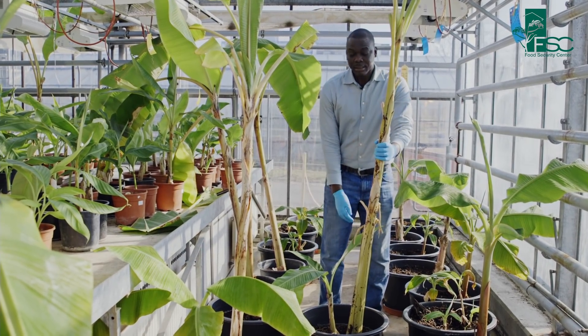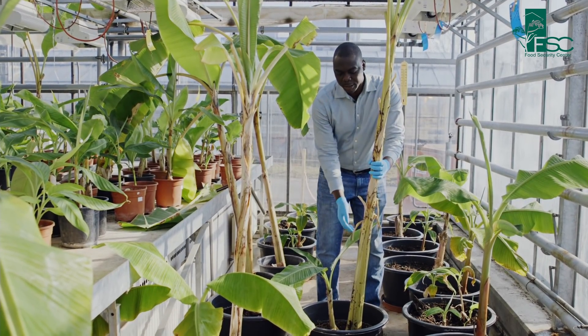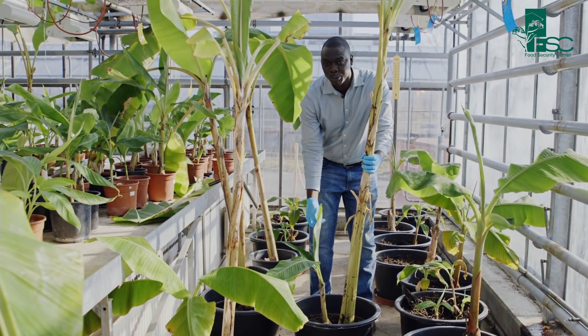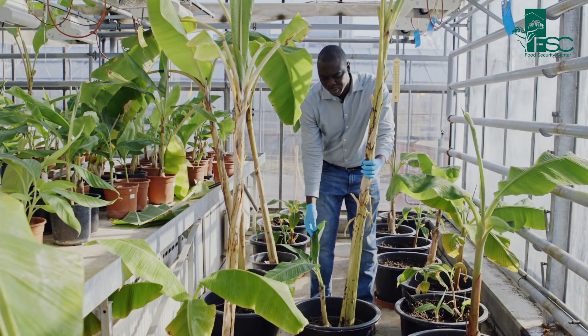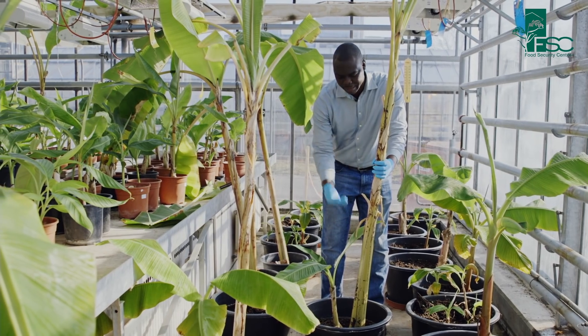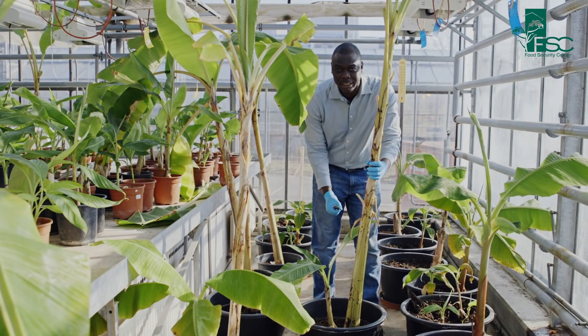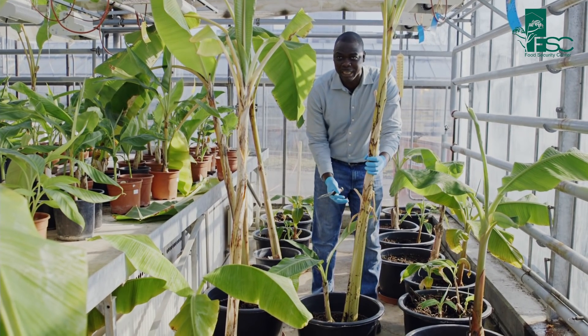So in the field, since the mother plant induces apical dominance, the plant is not able to produce enough suckers. So our work is to take out the mother corm and mechanically manipulate it to generate more suckers for planting.